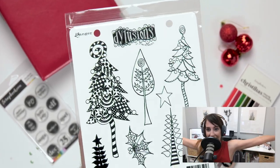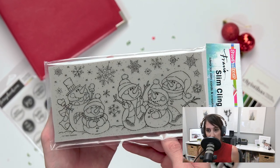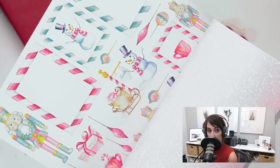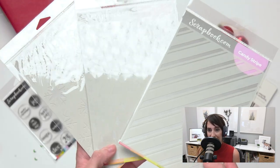Today, we're joined by Scrapbook.com colleague and friend of the show, Sarah. Thank you for having me back — I'm so excited to talk about what we're talking about today. Right now, we are celebrating Christmas in July, and we wanted to take a look at the new Christmas and holiday releases from some of your favorite brands and our favorite brands. It'll feel like you're just browsing along on the website with us as we look at some items that are not here yet, but coming soon for the holiday season.